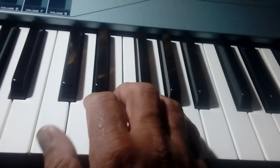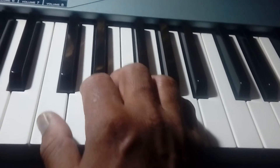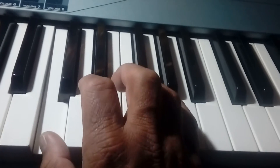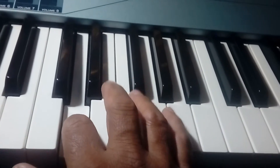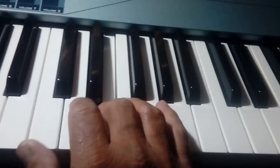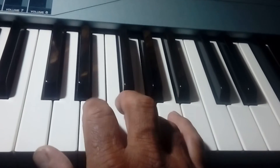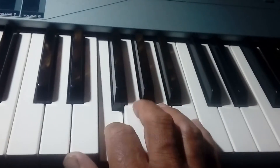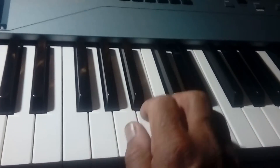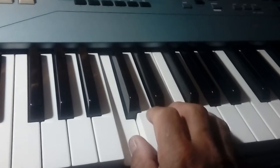The third exercise is going up, but the sequence is first, third, second, fourth, third, and five. The same pattern repeated.